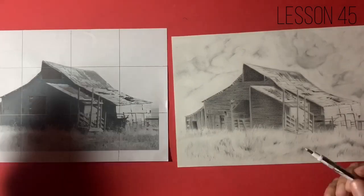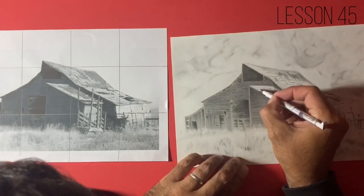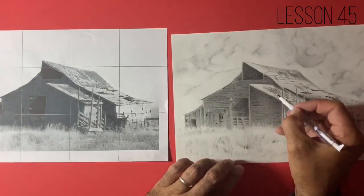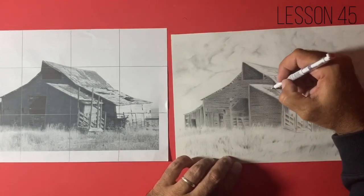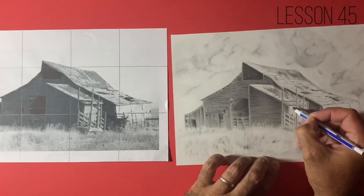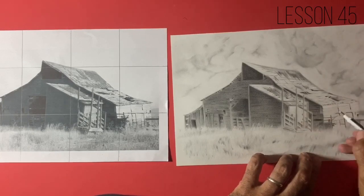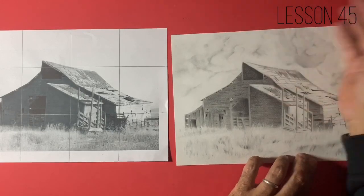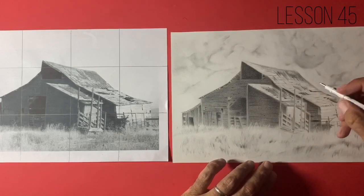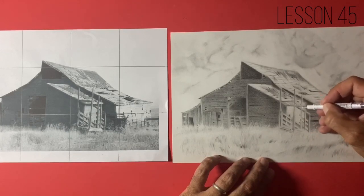Now I'm going to start taking out some of these highlights. I'm using my mono zero eraser and I'm going to reinforce some of these highlights. I talk an awful lot about contrast, and contrast in these areas is super important. This roof here — these panels on this roof are some of our strongest highlights. Over the duration of this drawing, a lot of these highlighted areas become slightly muddied and slightly darker than we'd want because the graphite moves around. So as a way of finishing up, I always like to go over my highlighted areas and make sure I am light enough in areas that are supposed to be light.